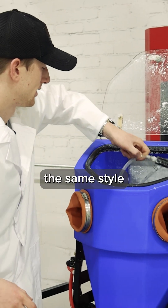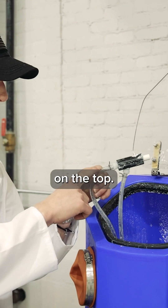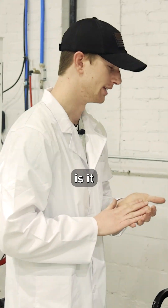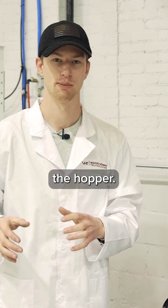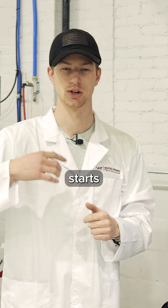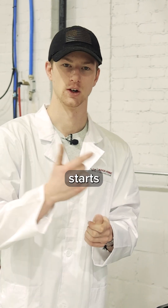It does use the same style blasting hose, so you still have compressed air supplied on the top and then your slurry is coming from the bottom. Now the way this functions a little bit differently is it does not pull media from the bottom of the hopper. This is to help prevent the diaphragm pump from getting stopped up, so it actually starts agitating, moves that abrasive around, creates the slurry, and then starts pulling it in.